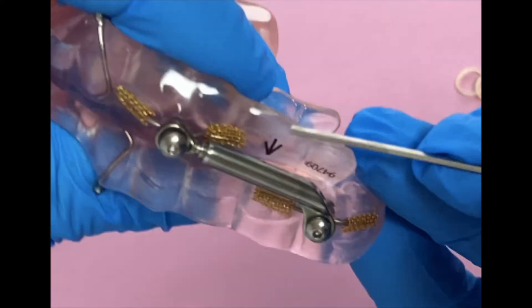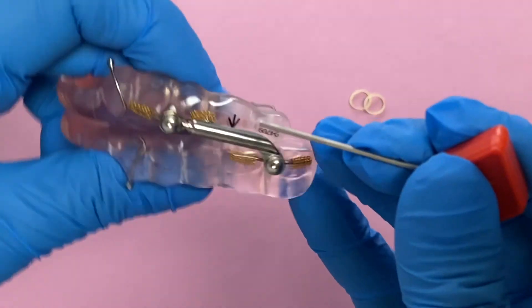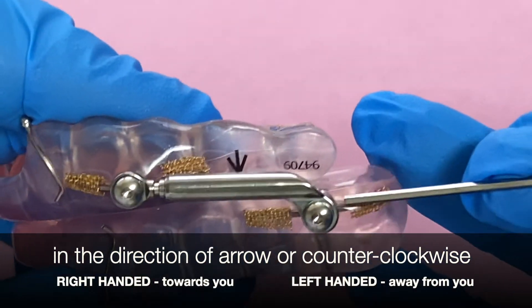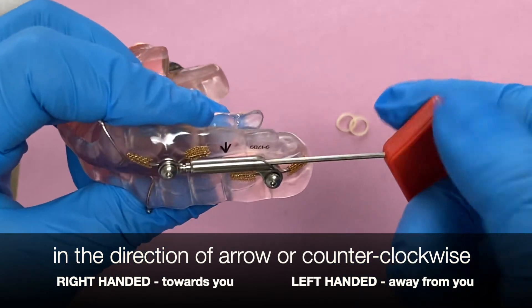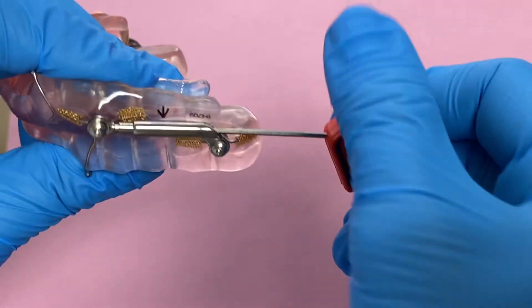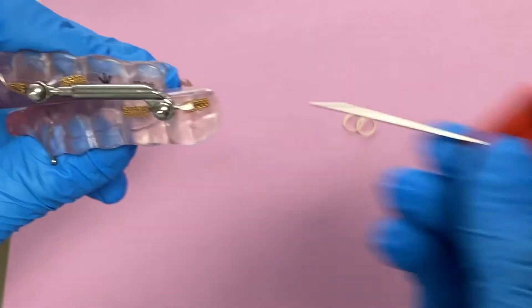I do that so later on when you make turns it's easier to see a full revolution or a half revolution. So now it's time to advance the device. To advance it, you're going to insert the reddish tool into the back end of the tube. Some devices might have an arrow embedded and some not, but the point is to turn in the direction of the arrow, or counterclockwise, or towards yourself. That's one full revolution, two full revolutions, and then one more half, and then take it out.